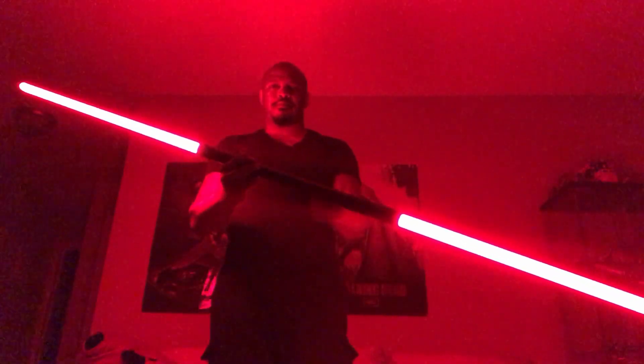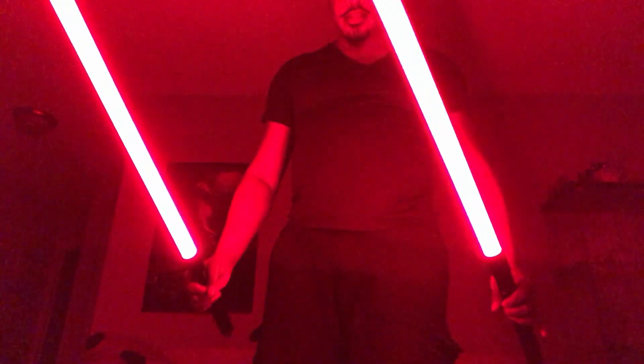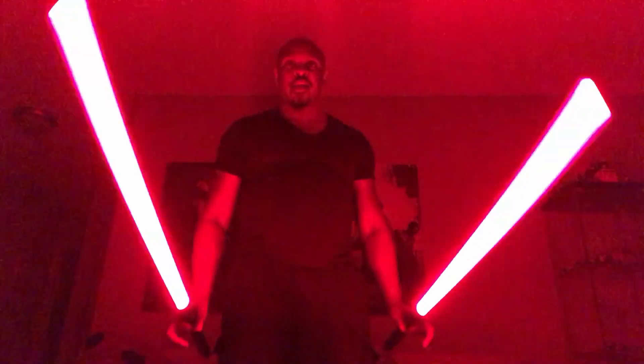That beautiful Sith red — blazing red. All right, so here they are separated — the Phantom Version 2. You can really see how bright that red is with the lights out.